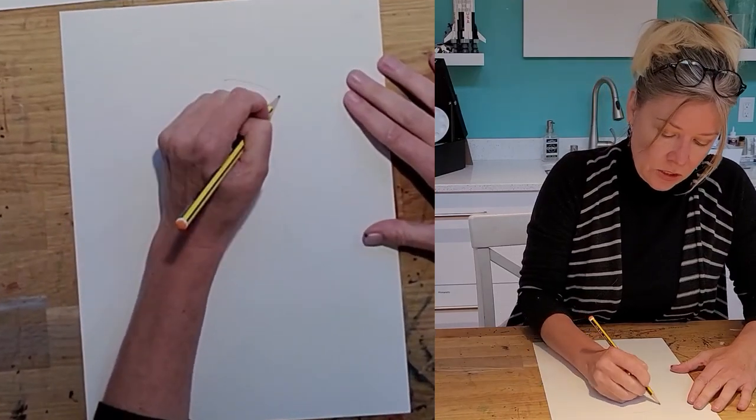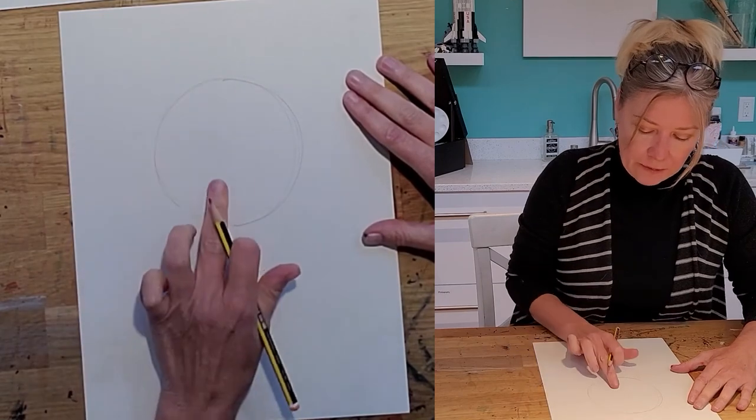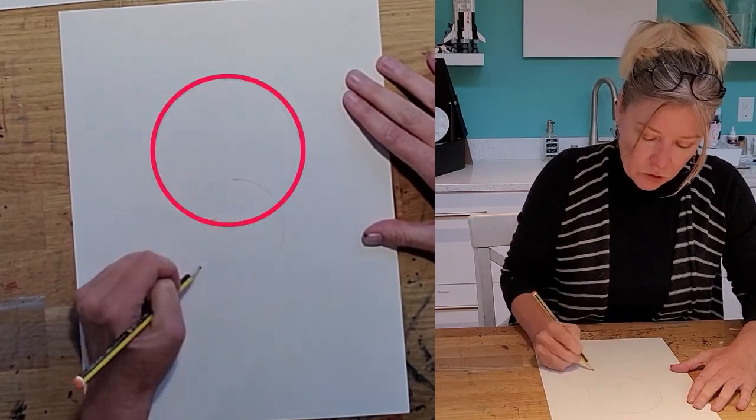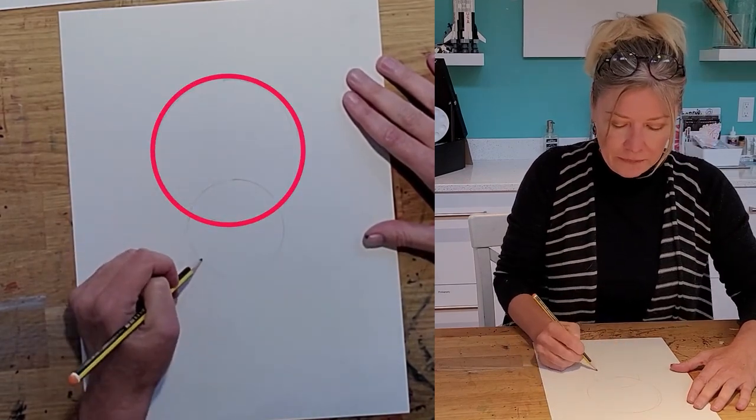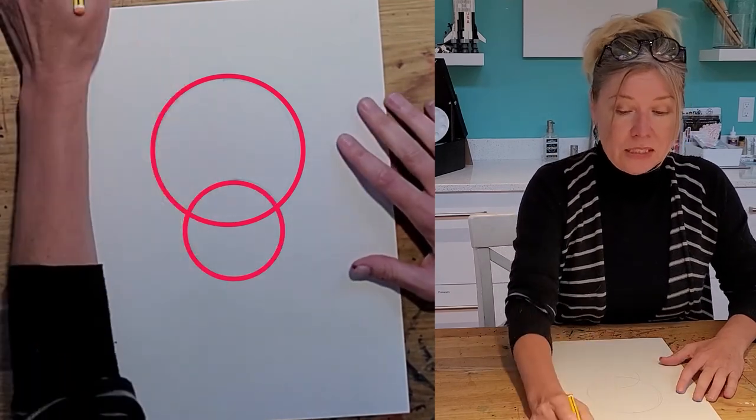So the first thing I do is I sort of draw a large circle. And then at the very bottom I draw another circle like this. And I do it very lightly — I'm not doing it dark because I'm going to erase these lines.